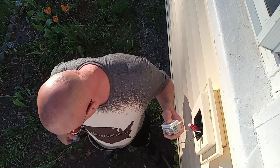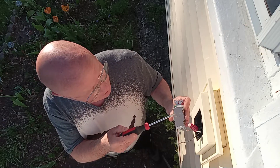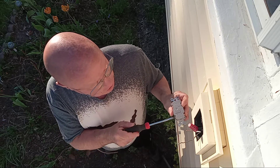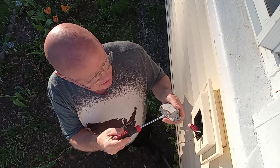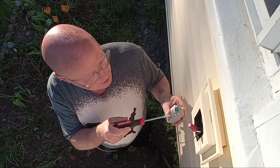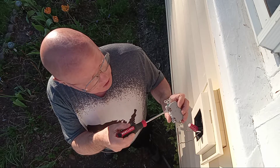I have a GFI here. You'll see 'line' here on the line side and 'load' here on the load side. So we're going to close the ones that say load and we're going to open up the ones that say line. You can see it says 'hot line' on one side, 'white line' on the other side.